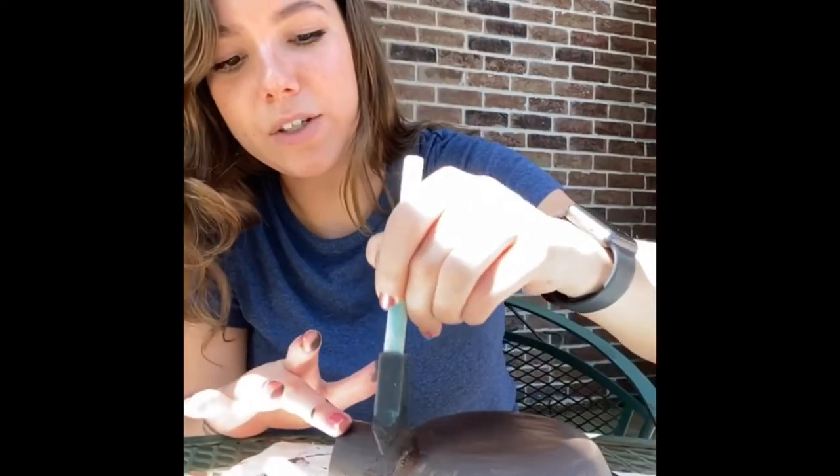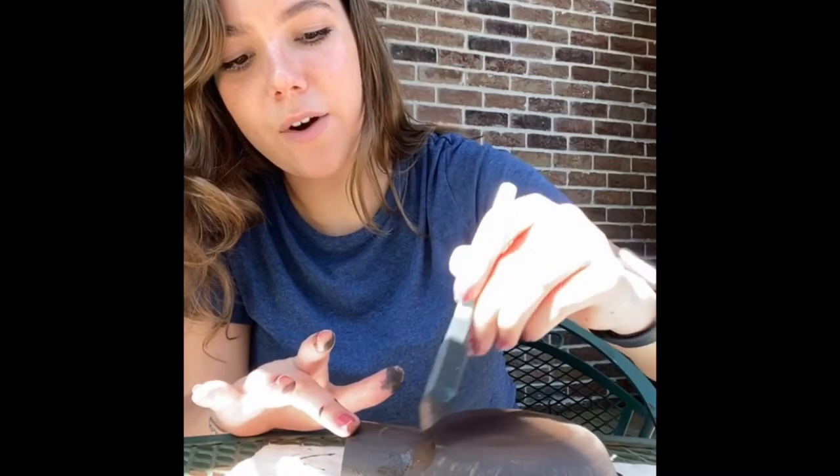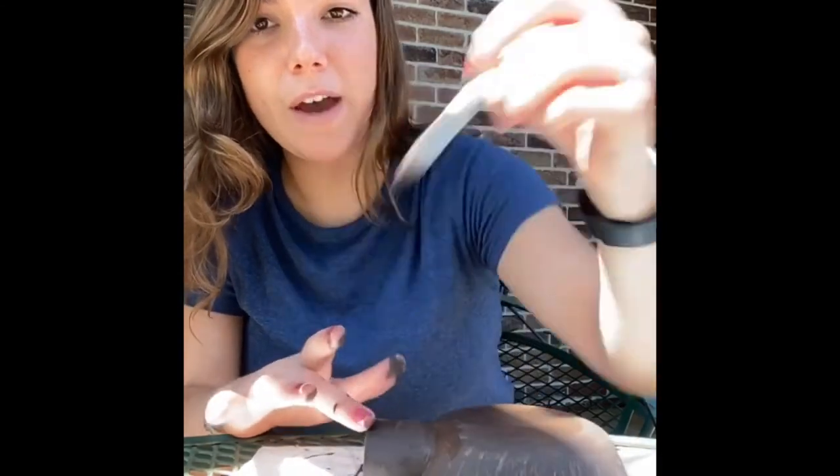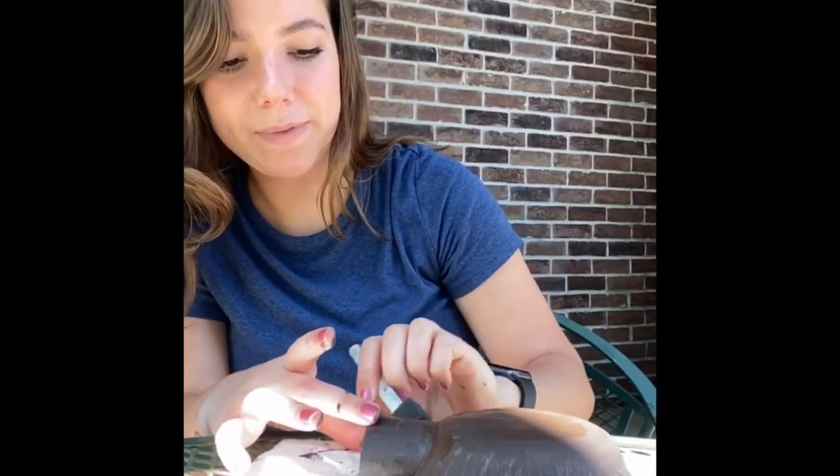Now that we have them all painted, just slide the toilet paper roll into the hole of the cave and make sure it's all painted. If you have glue, glue around the edges and stick them together, then let them dry.